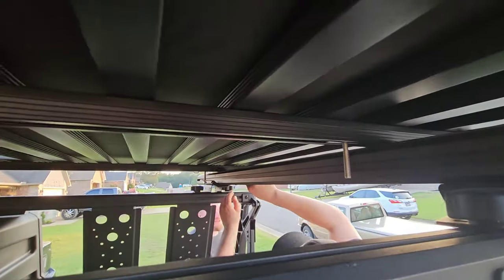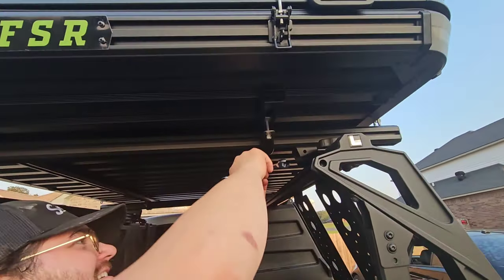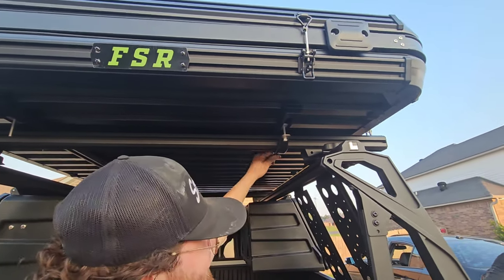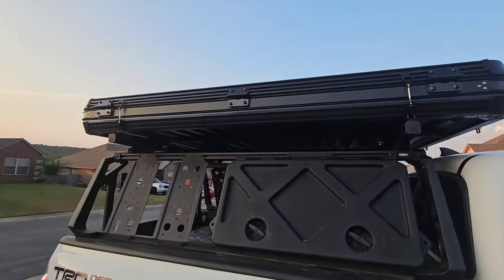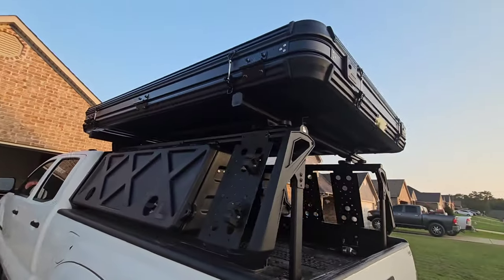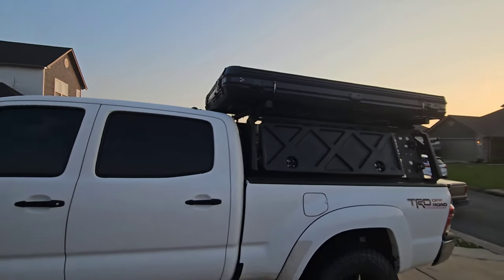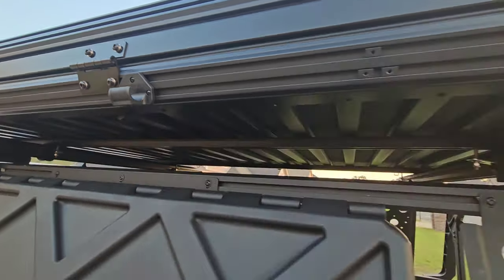I know there were some complaints about these moving around off-road, and Free Spirit actually sent out another set of hardware. I'm not exactly sure what the difference is — I haven't put it on mine yet since I haven't had any issues. The rack I used for this build is a Lightner active cargo rack. I always try to go with Lightner because it goes well with the deck system.